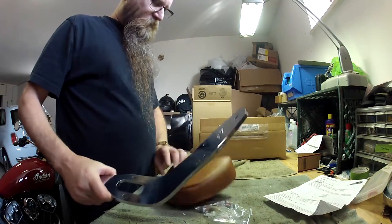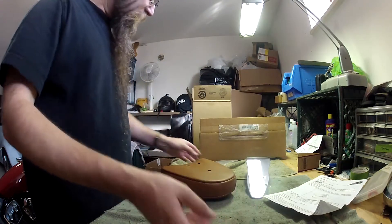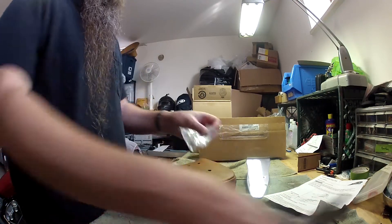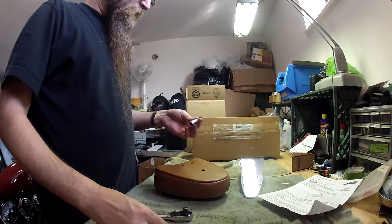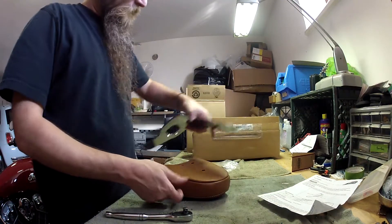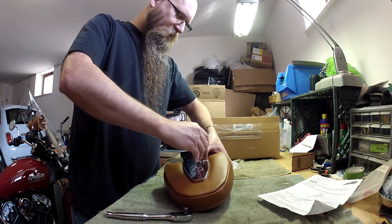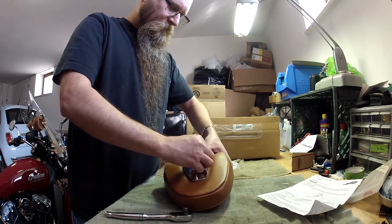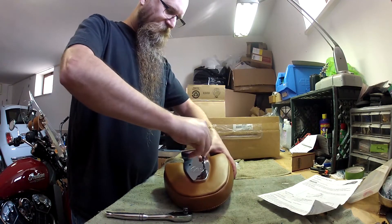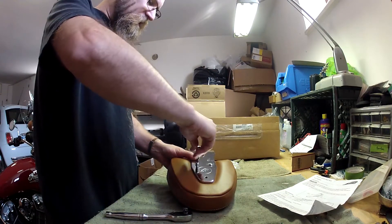First, we're going to start by putting the backrest on. I did this before on the passenger seat, so this shouldn't be too hard. This uses a four millimeter Allen. You do have to puncture a plastic sleeve inside — there's a plastic bag that keeps the foam dry in case this thing gets wet.